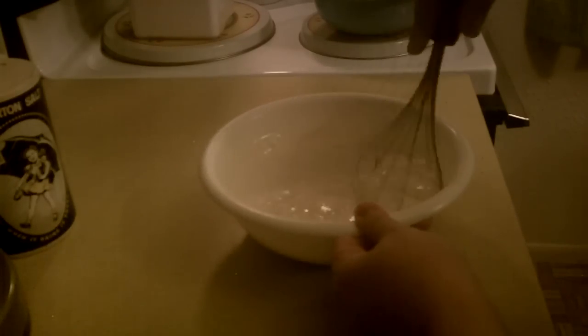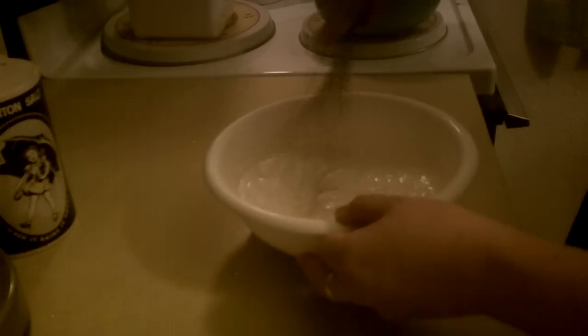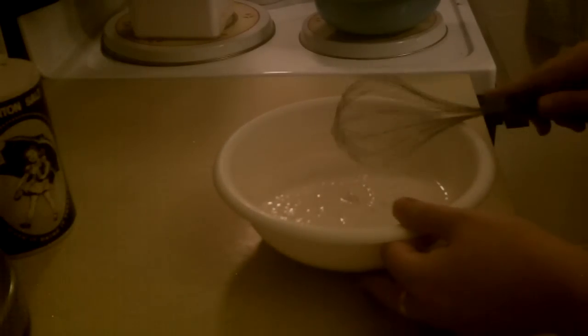Those mashed potato flakes will help with the thickening, and then also the cornstarch. So just mix, mix, mix — get it well combined. You can kind of see it's already getting thick. So we're going to set that aside.